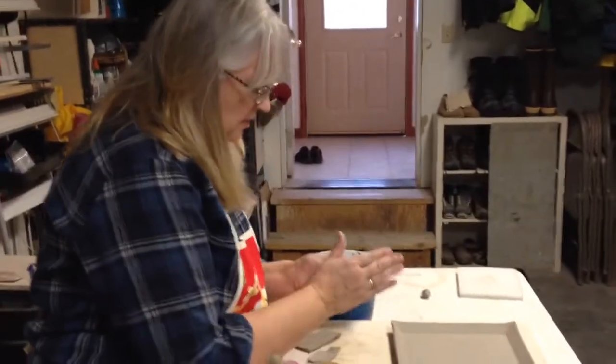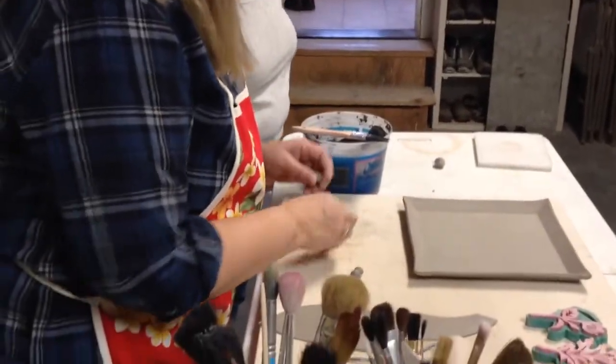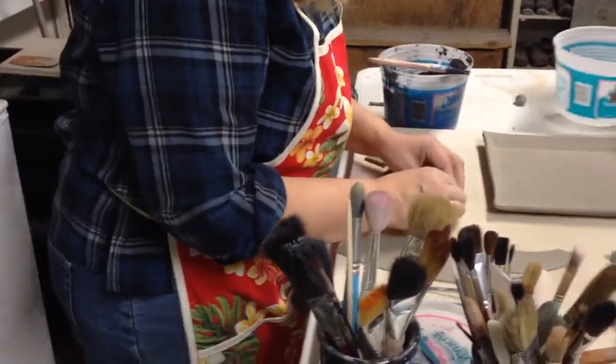Or something in here. You can do these different ways, but I just do a little round. Do you need water? Yeah, I need to actually slip. We can cover up the underglaze now, couldn't we?